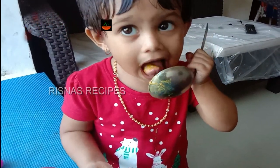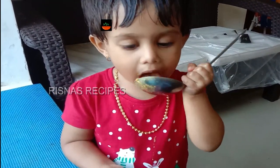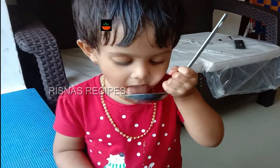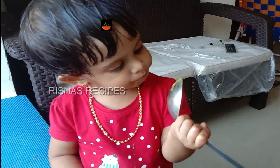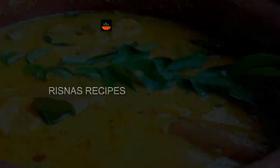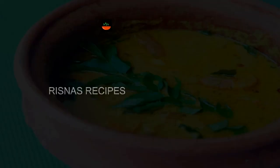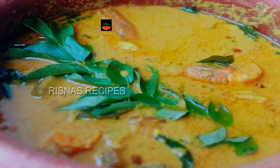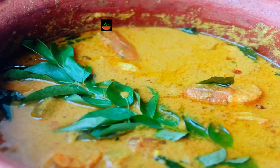Come here, it tastes good! I like it. If you have any taste for this recipe, please like, comment, share and subscribe. I hope you enjoyed this recipe. Bye bye!